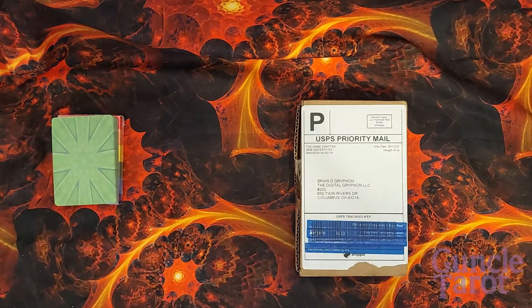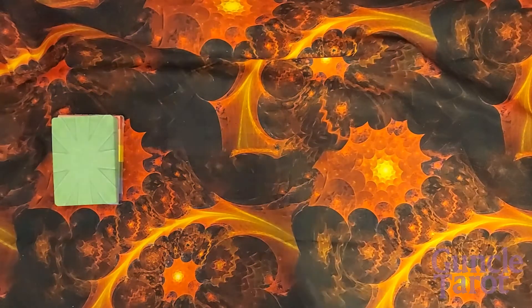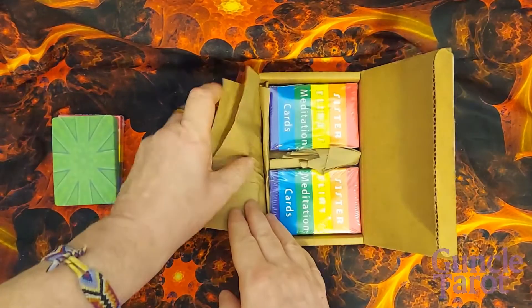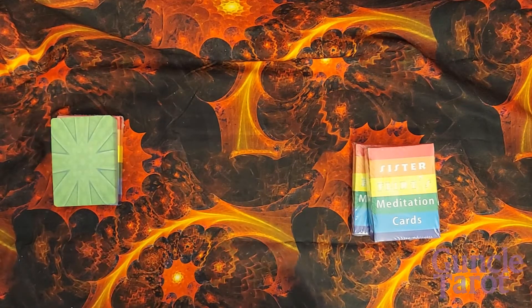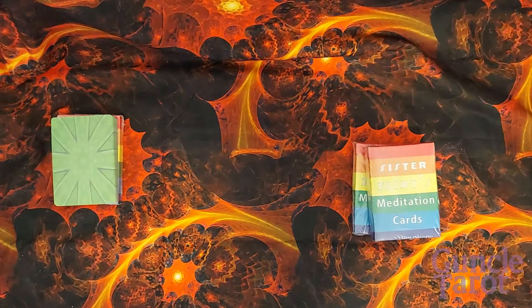So now I have the package from The Game Crafter. In this order, I ordered two decks, and as I said, the cost of the product for these two decks is more or less less than MakePlayingCards. The Game Crafter has for years run production and delivery to me in Ohio closer to three weeks. This order took four weeks almost to the day. Their website does forecast shipping days way out — I think they're looking at five weeks now to cover themselves.